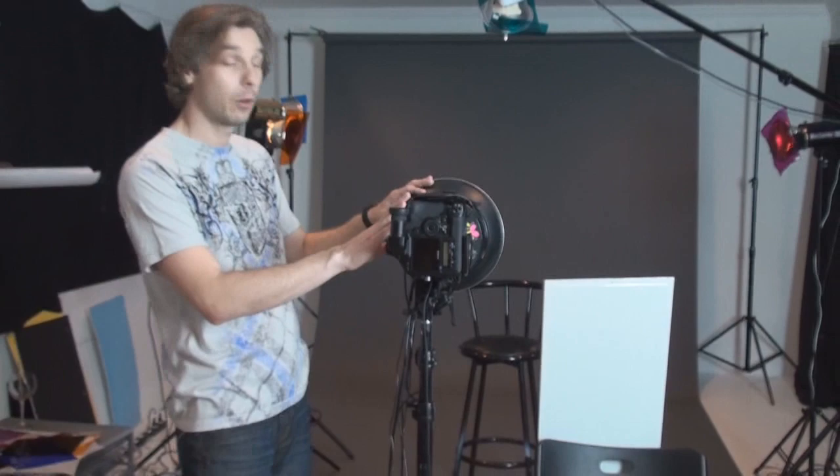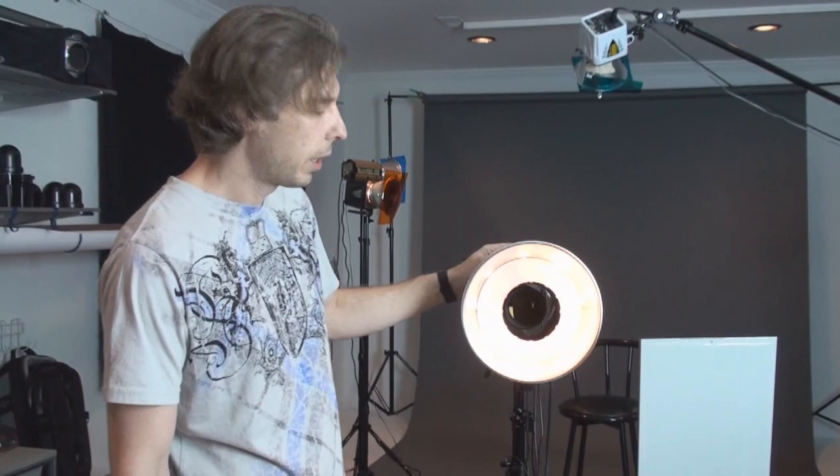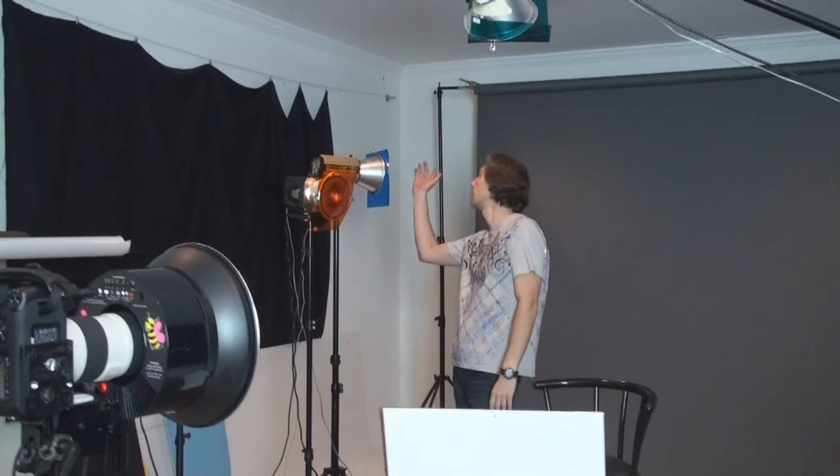Today we're going to shoot with gels. It's a little bit new for us and I'm going to show you the setup. Six total flash units — all of them have gels except this LNB. It doesn't have gels, so only one light source will be white. Here we have green, purple, orange, blue, and one more blue for background.